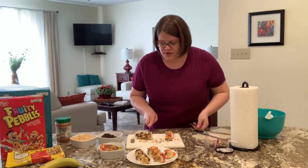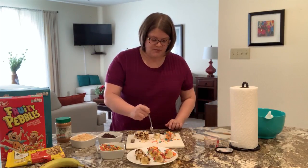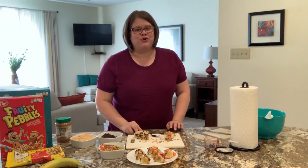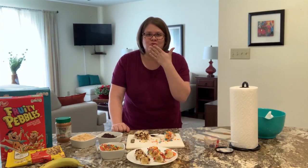So let's try this other one. I love peanut butter and chocolate — it's one of my favorite combinations. Oh, that's really good. I'm sorry, I'm talking with my mouth full.